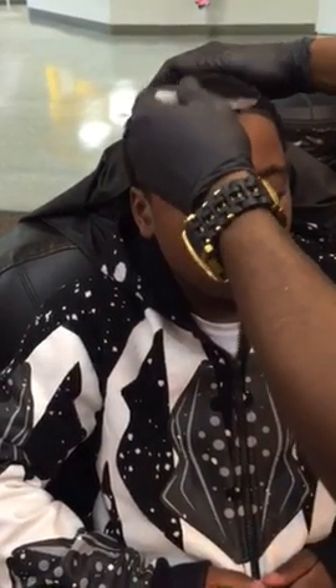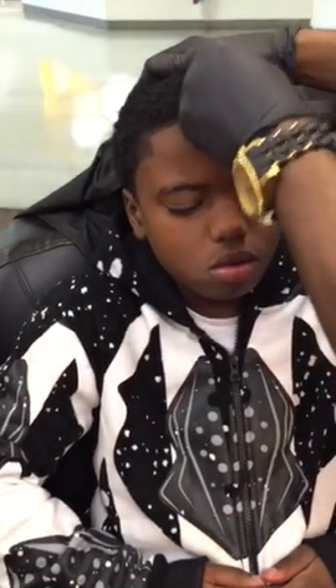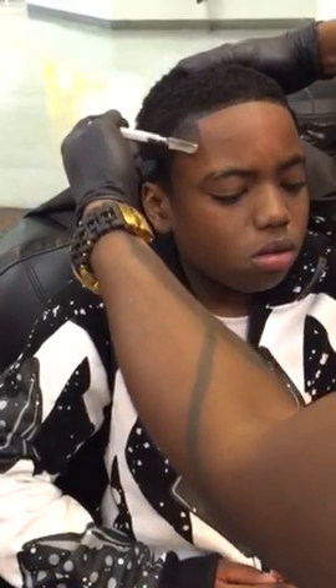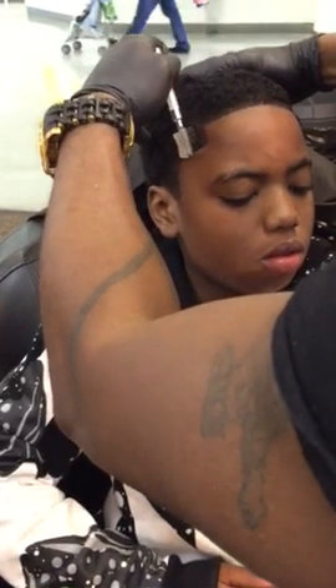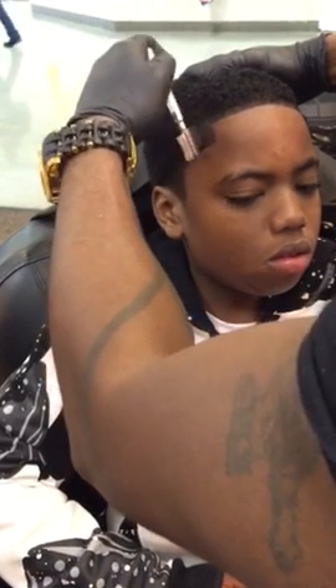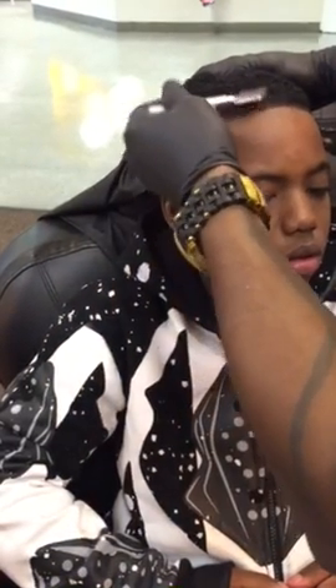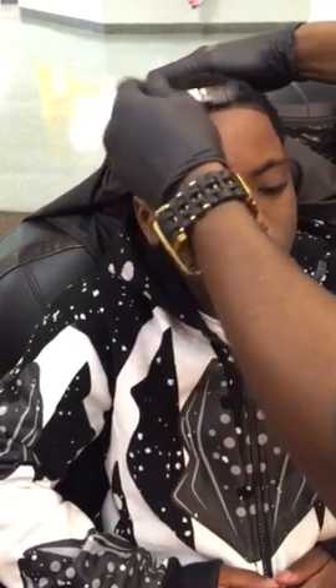First we have to line him up and get him a sharp line with the clippers, then we fill in all the other stuff so you can see the color. The color changes the haircut. People don't like that growing-back look, so we do this — and by the time this color wears off, his hairline will be darker again. This KSI is waterproof. We pull it down and dab it just to keep it thin.